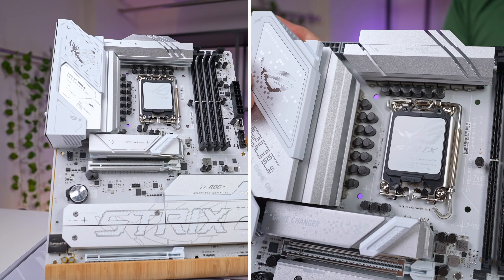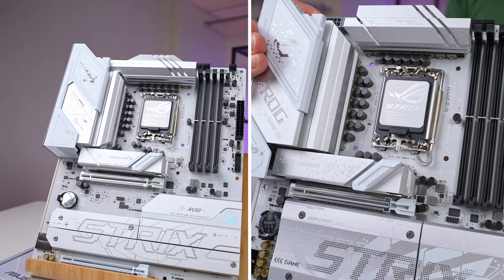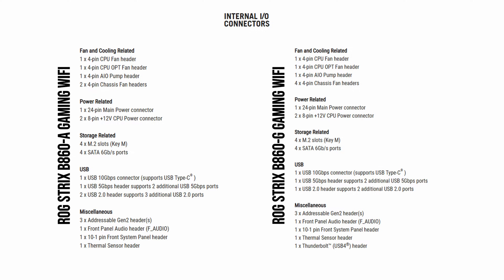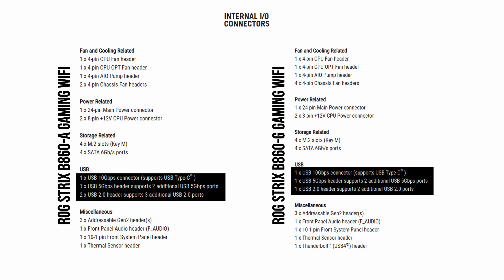There are five fan headers on the smaller board and seven on the larger. Both boards have three RGB headers. There is also a single USB-C 10 gigabit and a single USB-A 5 gigabit header on both boards, plus some USB 2.0 at the bottom. Beyond these differences, the rest of the board features are quite similar.